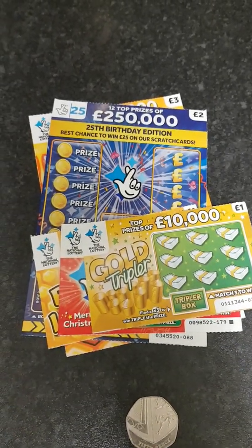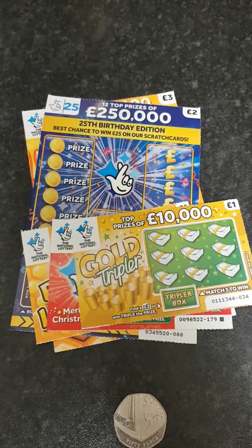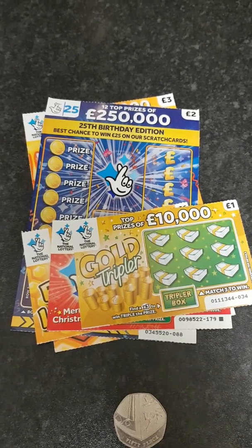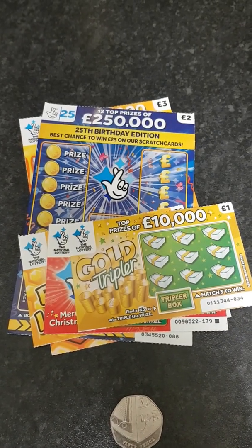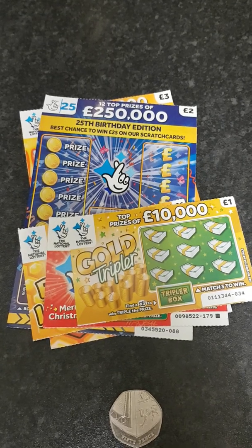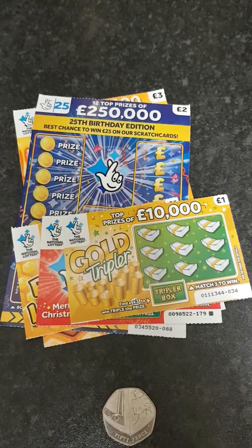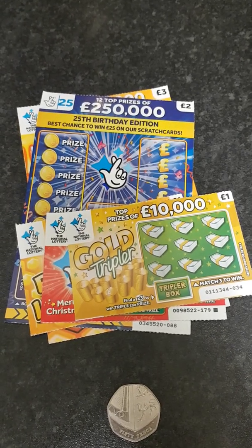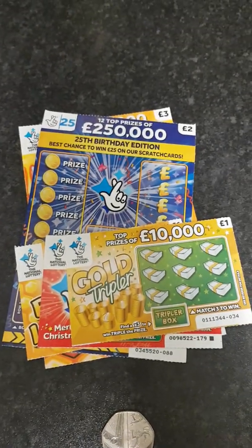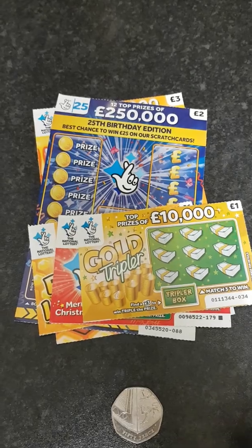Hey guys, today we've got a little gift from a friend Cody, and I'm going to scratch them all together instead of doing separate videos. If you haven't got Cody — that's Cody Smith, our YouTube channel — I will put the link in the description. Please go check our channel out, watch our videos in full, leave a genuine comment and hit the subscribe button.